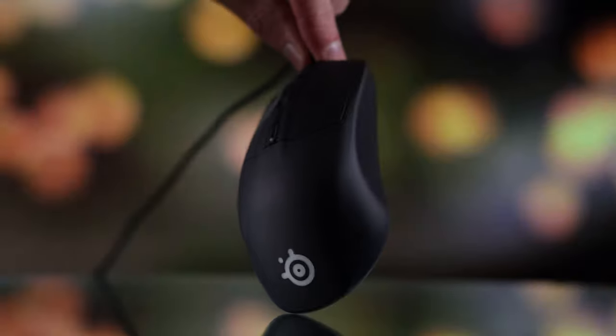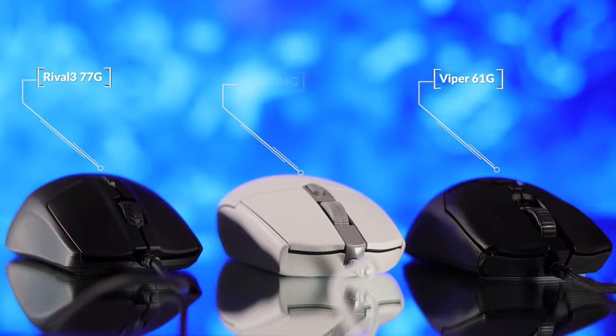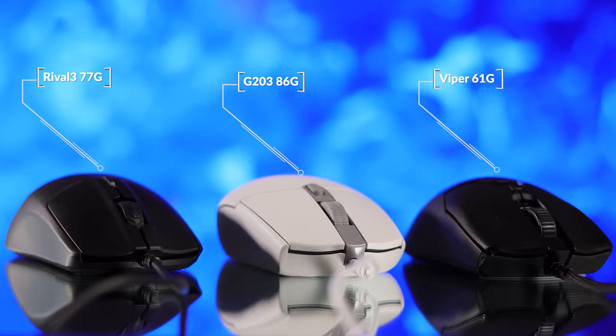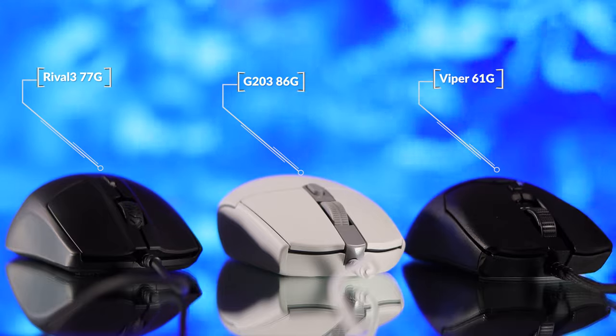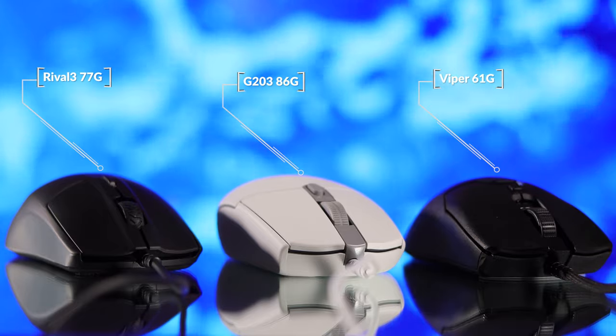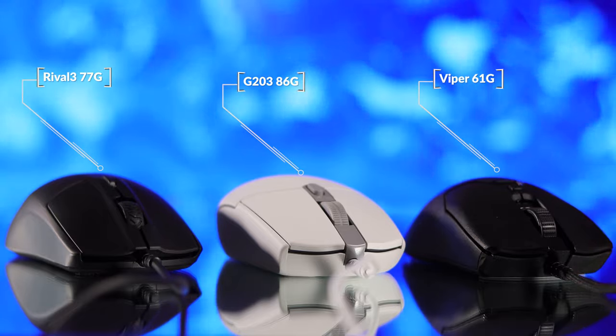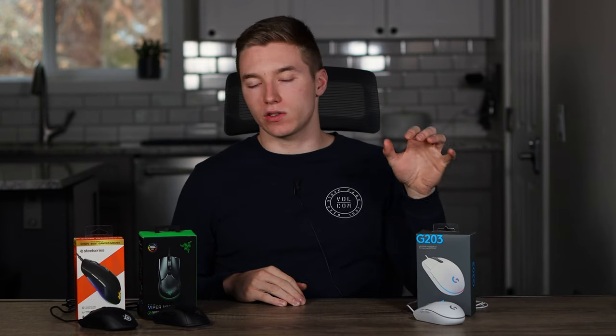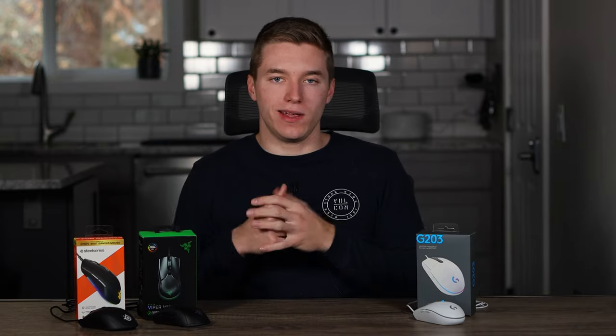The weight definitely has some discrepancy between these three options. The Viper Mini is the lightest at just 61 grams, which is super light, especially how it feels in your hand. The Rival 3 comes in at 77 grams, which strikes a nice balance between not being super lightweight but also not being very heavy. The heaviest is the Logitech G203 at 86 grams, which is still not super heavy by any means. So if you're looking for just lightweight performance, the Viper Mini is definitely gonna be right for you.